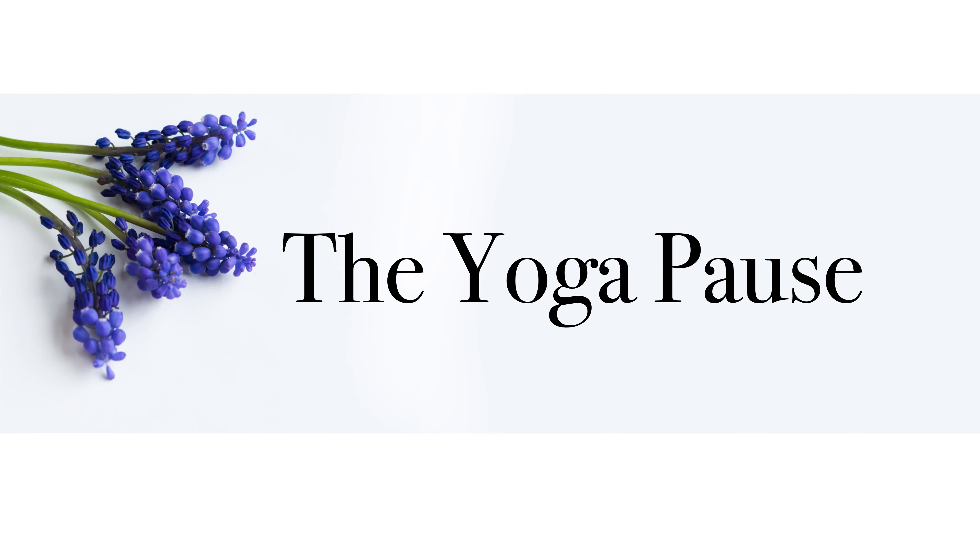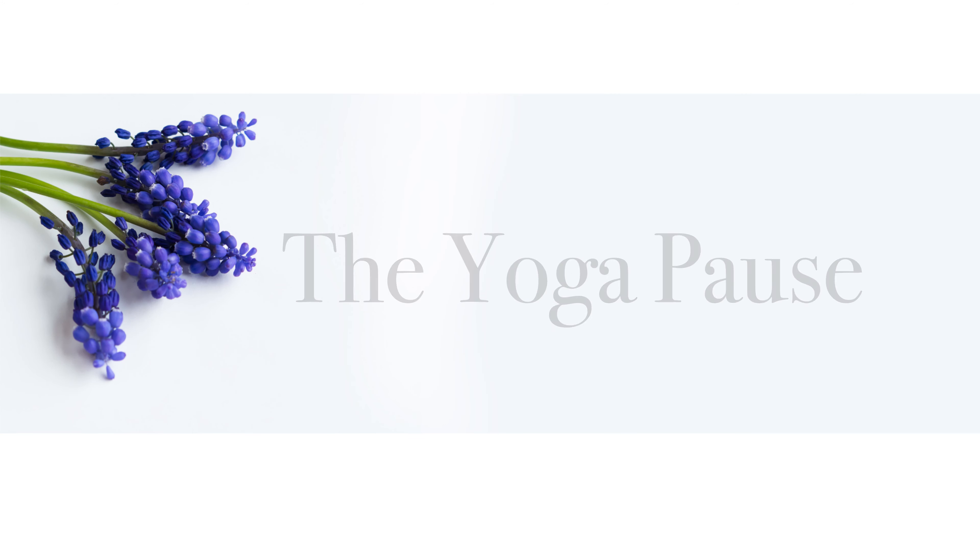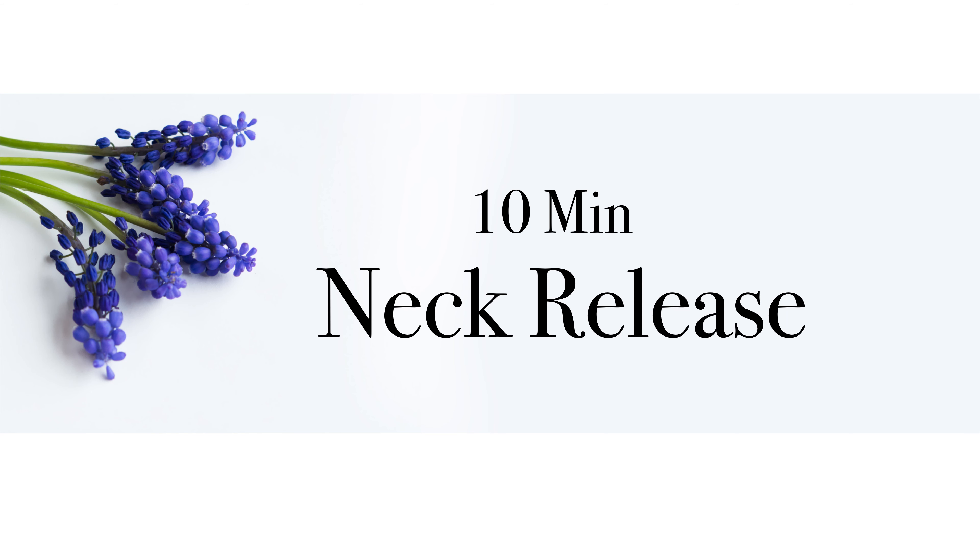Hi everyone! Welcome to this short break in your day. This class will focus just on your neck to help relieve any build-up stress and tension in this area of your body. Let's begin.